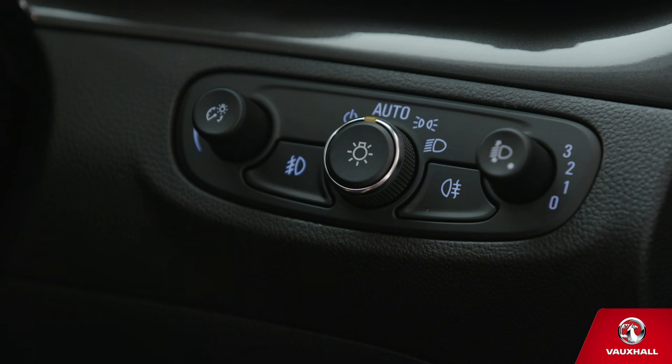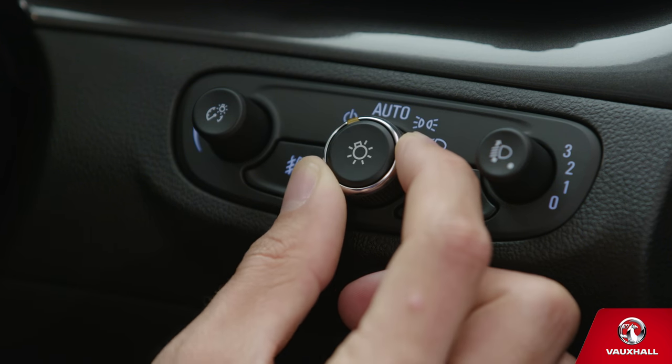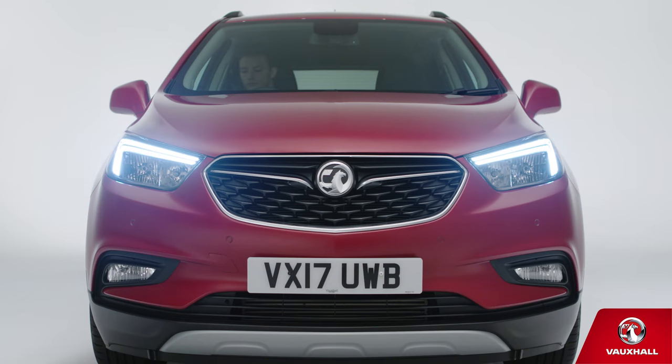If you need to turn them off, twist the switch to the right of your steering wheel left. You can also twist it right once to use the side lights and twice for dipped beam.